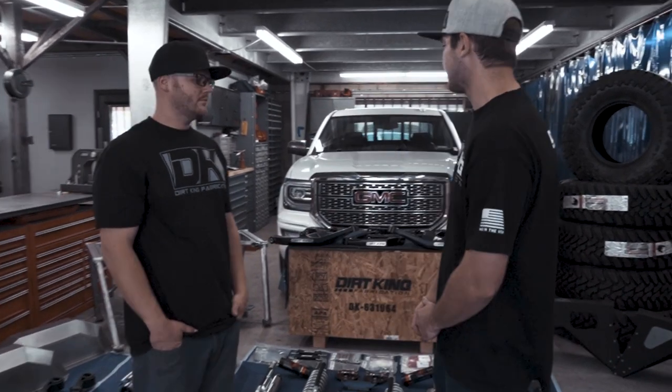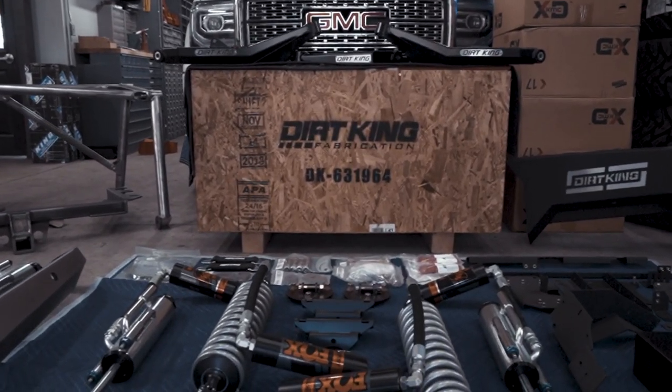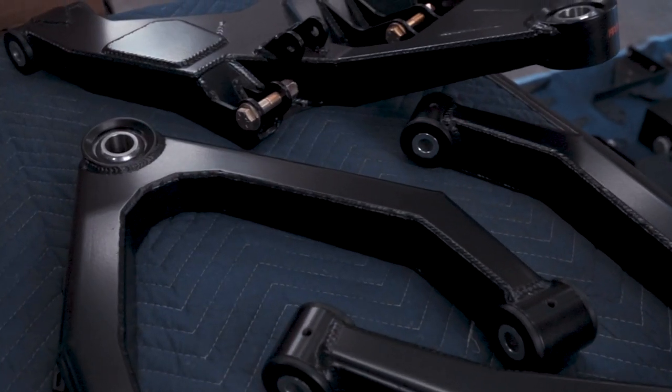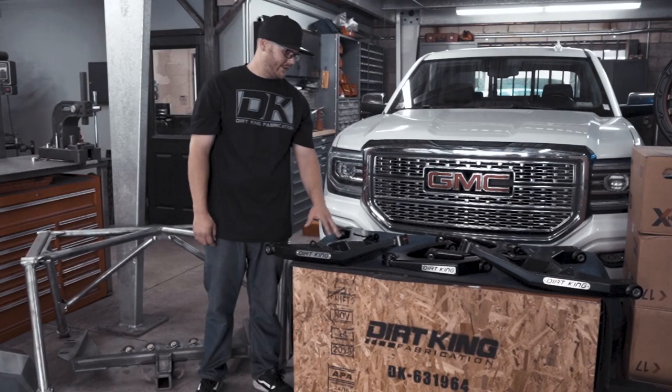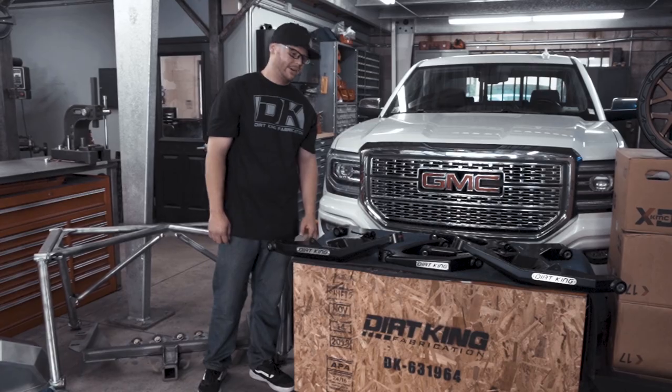Behind me we have some of the parts that are going to be going on this Sierra Denali. Greg's going to start by showing you some of the details on our long travel kit. On this Denali, we're going to be running our bolt-on four-wheel drive kit. This particular kit is three and a half inches wider per side and it can be run a handful of different ways.